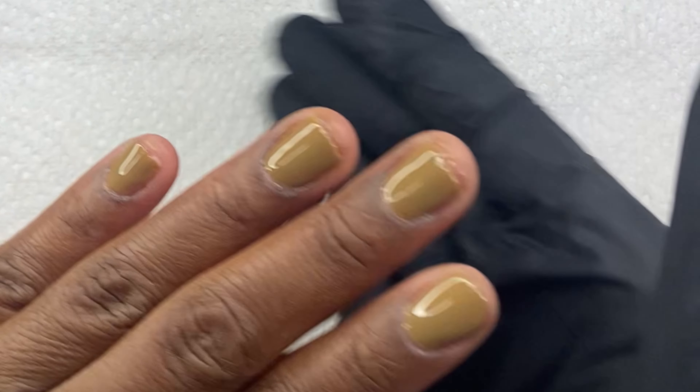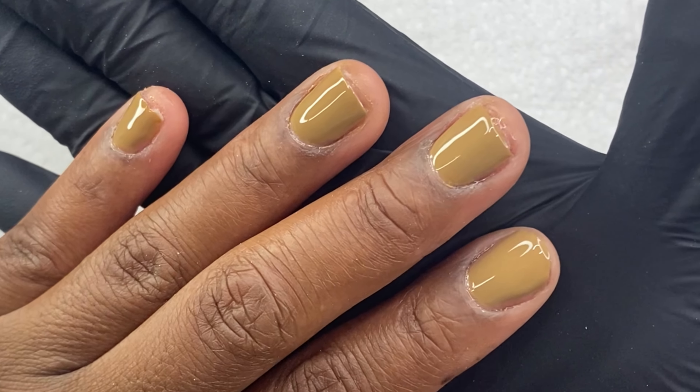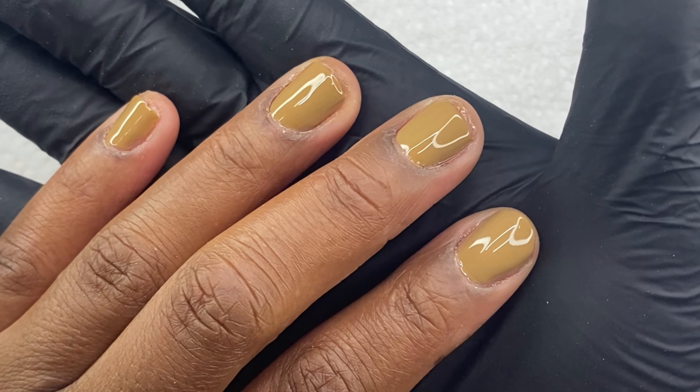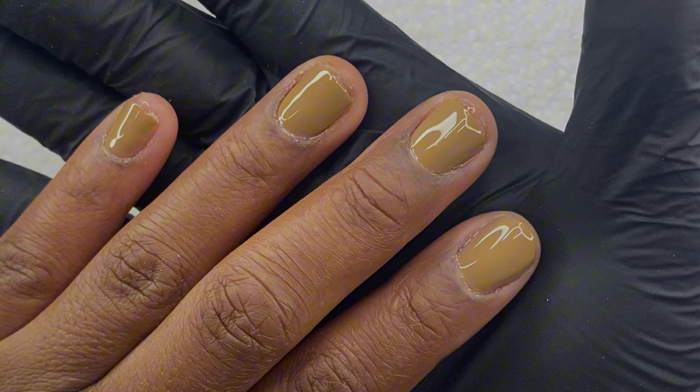You ever put on a beautiful gel polish and relax, and it does not go well with your skin tone and you want to remove it without using acetone? Please continue to watch this video and you'll see how quickly and fast.